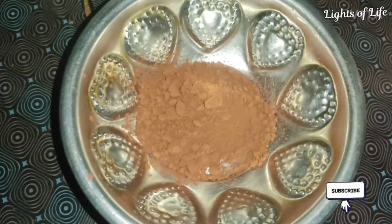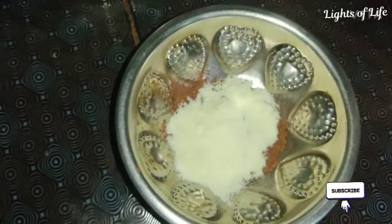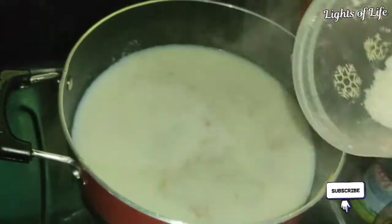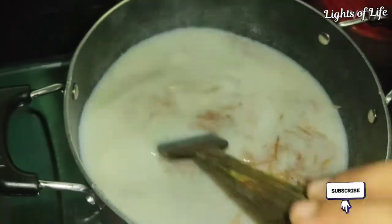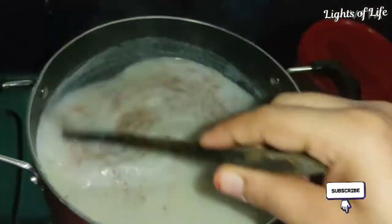We will bring 2 spoons of cocoa powder. It will be used to cook. I have three tablespoons of milk. We have 2 tablespoons of milk.